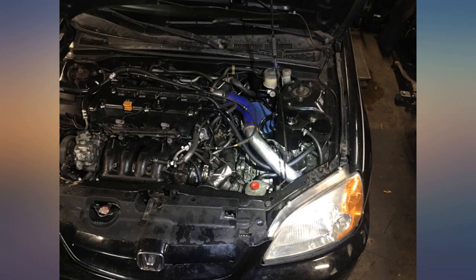This turbo and header fit and performed just like described. Just what the seller said — great part. We have used it for almost one year and it still works great. Expect it to work great and should be able to make 15 PSI no problem.